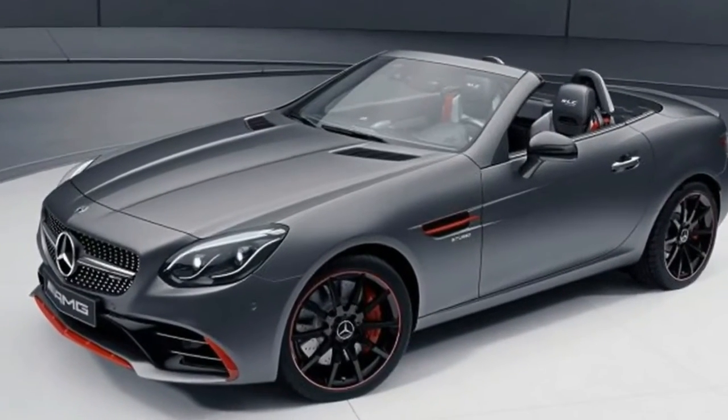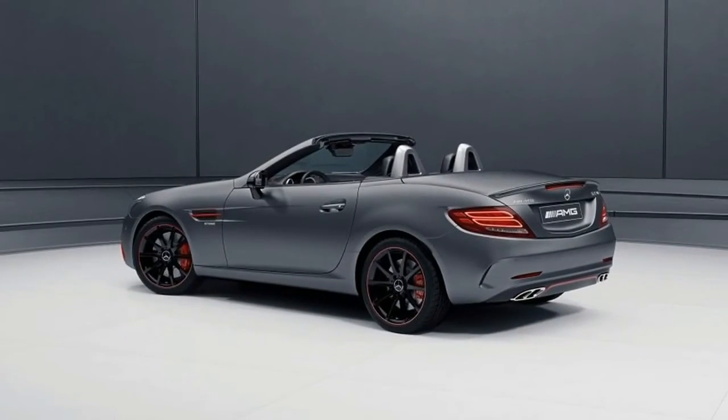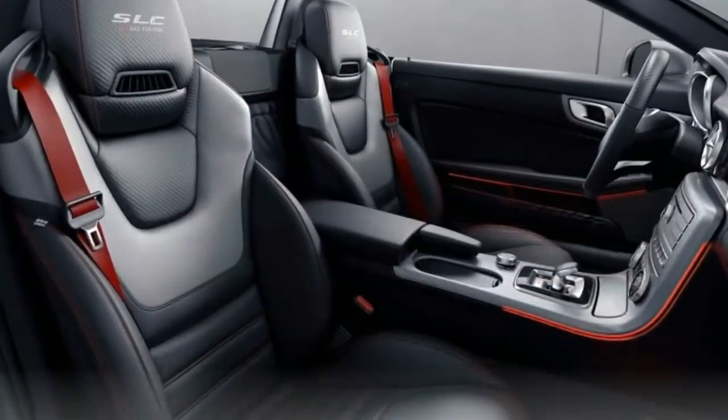For the United States, Mercedes says the Special Edition will be available, but prices for the Red Art Edition and SL Designo Edition have not yet been announced.